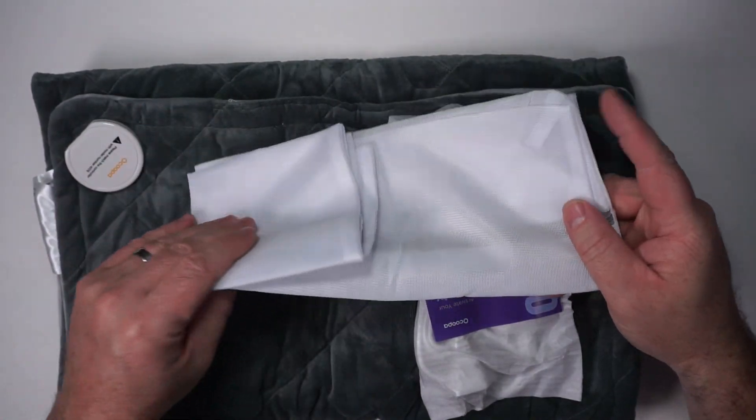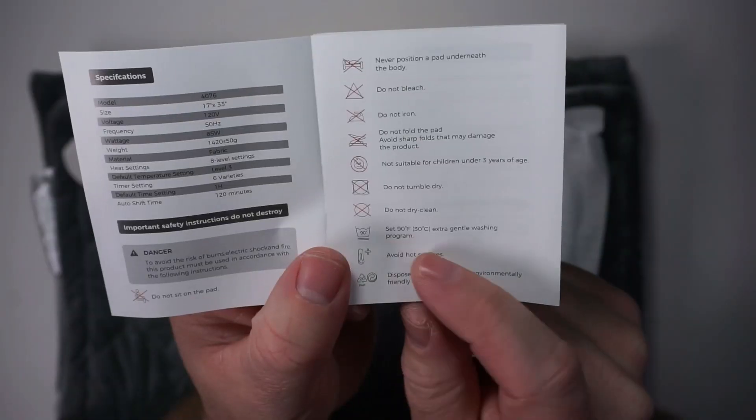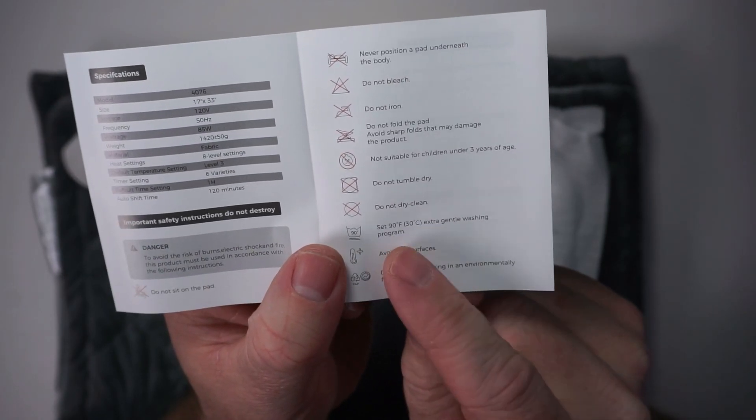It does come with a laundry bag so you can put it in there if you want to wash it. If you do wash it, you just want to do a gentle washing.